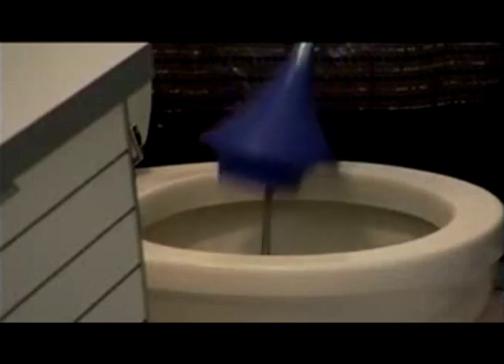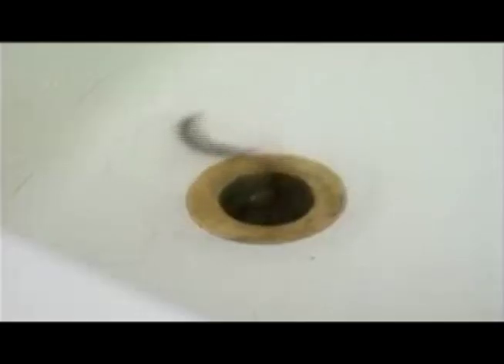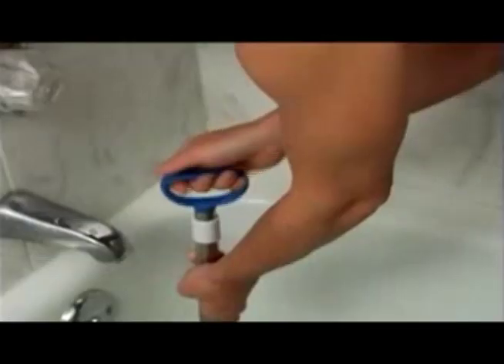Just push down on the power grip handle and the snake extends into the center of the clog, then just twist and pull. The steel hook at the end of the snake snags the clog and you plunge the rest away. The Dual Plunger is made of two steel rods that house a stainless steel snake coil, and it penetrates and loosens the clog material with its retractable metal snake.